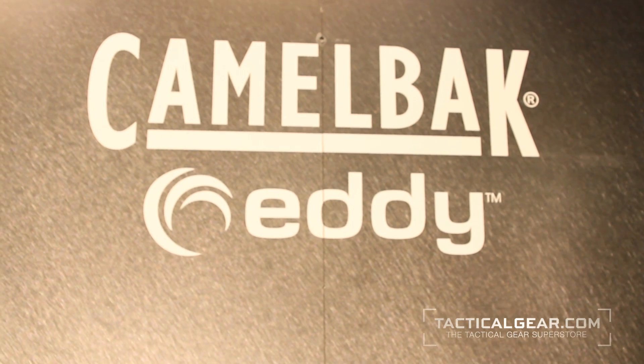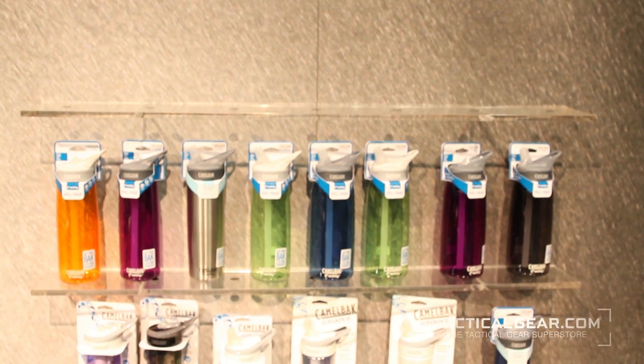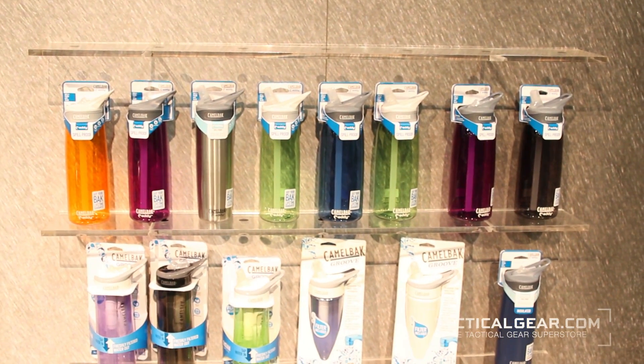This is CamelBak All Clear. The long name is the All Clear microbiological water purifier. It uses a UV light to kill or purify anything inside. It'll do 99.9999%, and that's how you're able to call it a microbiological purifier.